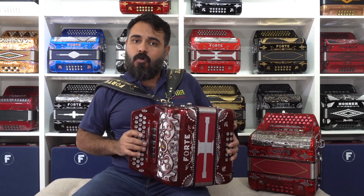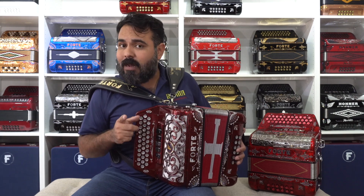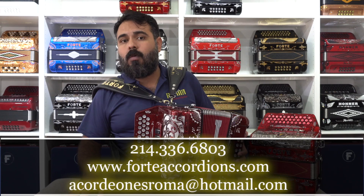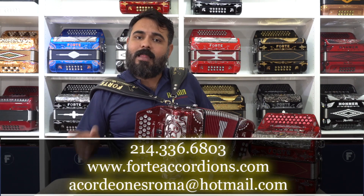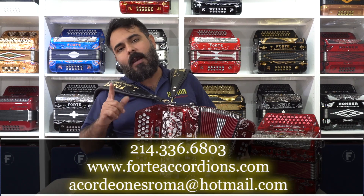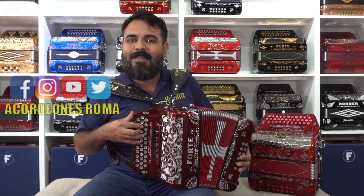Friends, with great pleasure and humility we present our new acordeon: Forte 5 registros ultra compact, available in the coming days on our website at www.forteacordeons.com. We will be uploading photos and more videos. For any questions, you can send us a message through our social media — we are on Instagram, Facebook, YouTube, and everywhere. Your friends at Acordeones Roma are here to serve you.